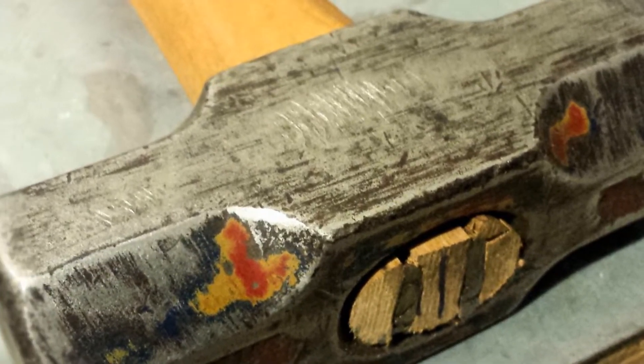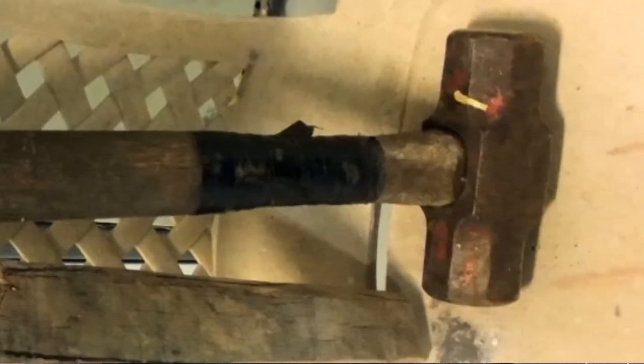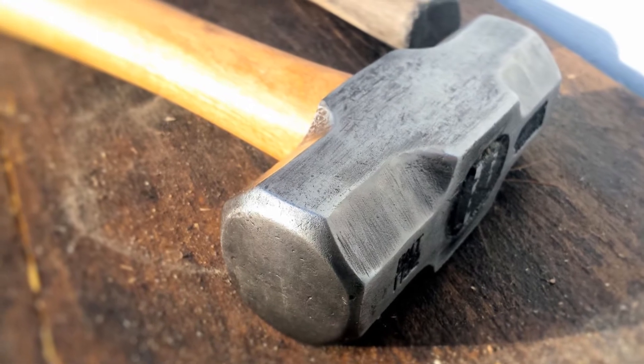I cleaned up the head with a wire wheel brush. I didn't get too carried away because it is just a hammer, but just for the video purposes I cleaned it up a bit.